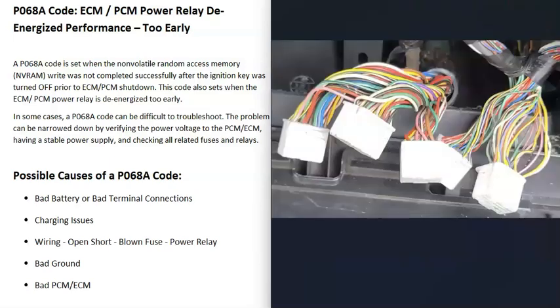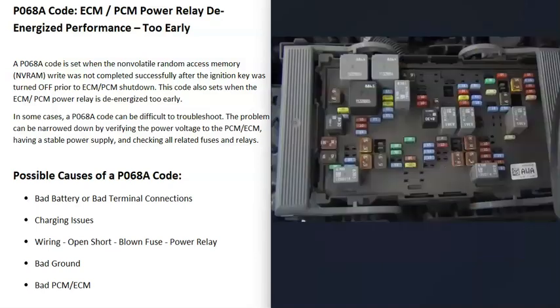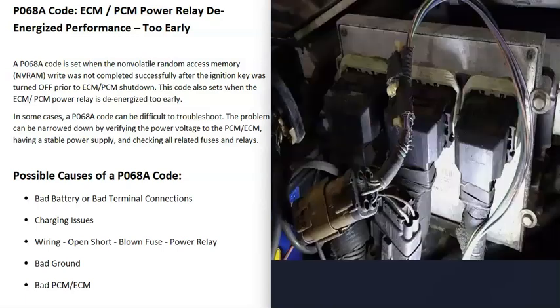The next thing that could cause a P068A is a wiring issue — an open or a short, a bad connection, a blown fuse, or a bad power relay. The PCM or ECM commonly has a power relay, and its location will vary by vehicle, so do a little research on your particular vehicle to find it. Also check any fuses or relays labeled ECM or PCM, because a blown fuse or bad relay will cause issues.